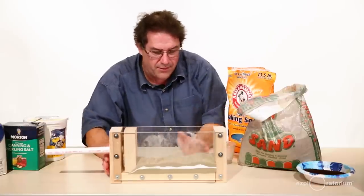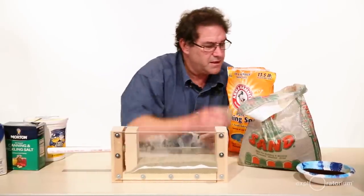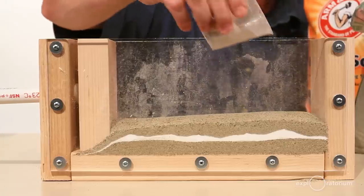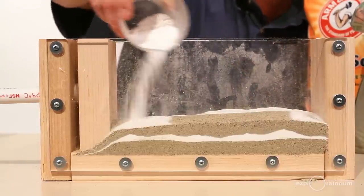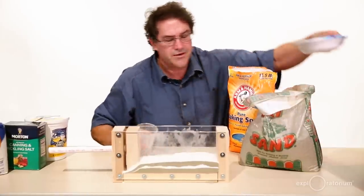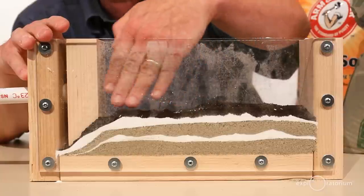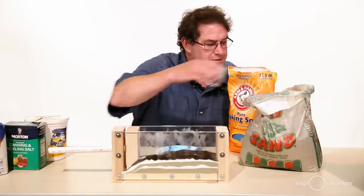There's my third layer, and that one is of sand, representing another sedimentation event. Now I'm going to put another layer of baking soda. Let's put a layer of coffee in there too. It doesn't matter what the layers are as long as you can see that the layers are different. Make sure the layers lay down flat. And I'm going to top this off with one more layer of sand.